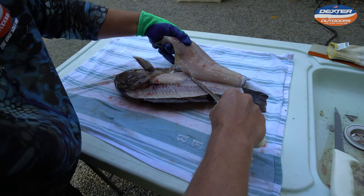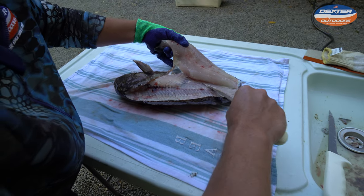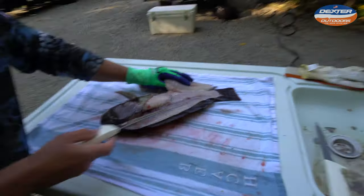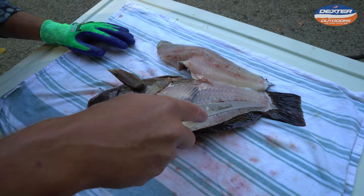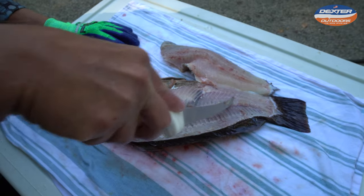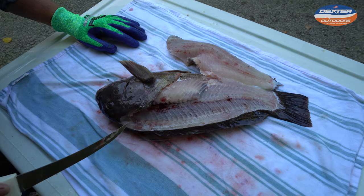The rib cage, just like I told you, it's going to continue to unfold as you work down. And then when you're all the way down, you guys can see the entire fillet is exposed. The only place it's attached is down here — and listen to this. You hear that? That's what you want it to sound like. There's no meat left on this fillet.